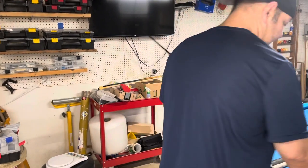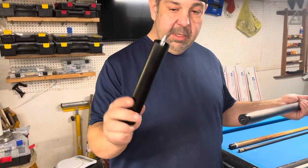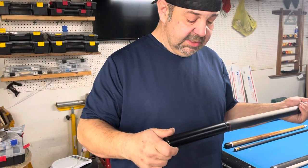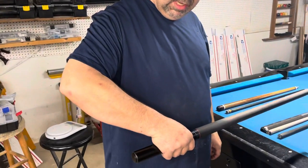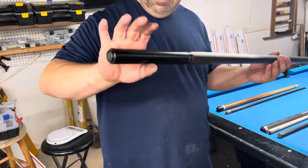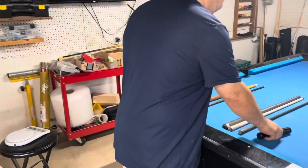Also available with the all-carbon shafts is a Predator-style quick release butt extension. They use the same thread and padding, so if you have a Predator extension already, you'll be able to use it with this bumper — plus you also have the extra extension if you decide to get the 8-inch one. I just wanted to show that off real quick.